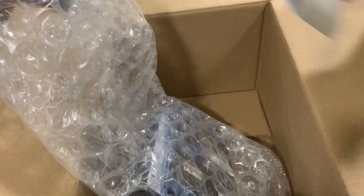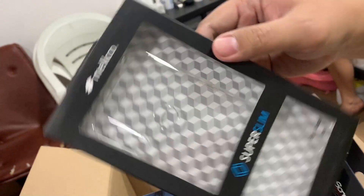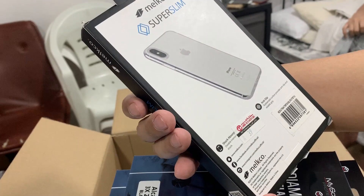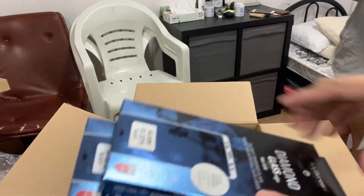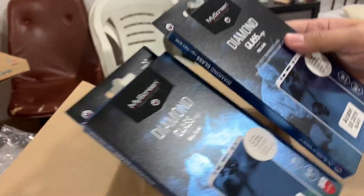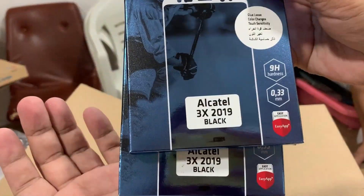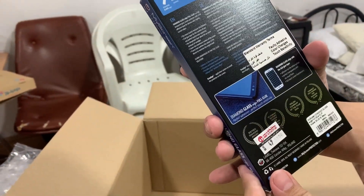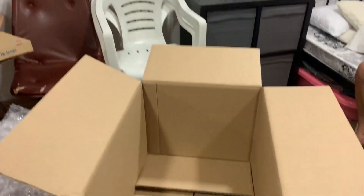Ito na! Manaping na ang i-a-unbox natin guys. Thank you! 5, 4, 3, 2, 1. So guys, sa wakas. Parating na yung package. After one week mahigit, sa wakas. Palapit na siya, at tumatawag na guys. Ito na.